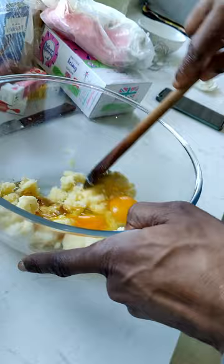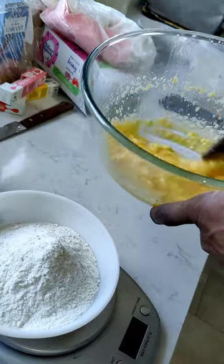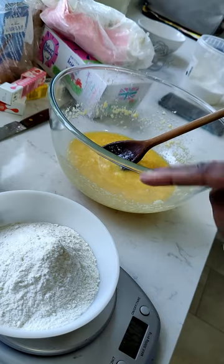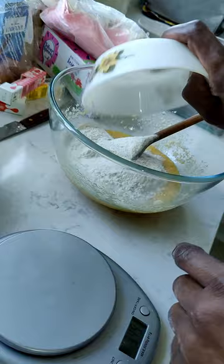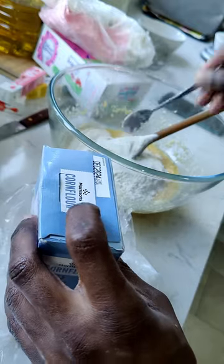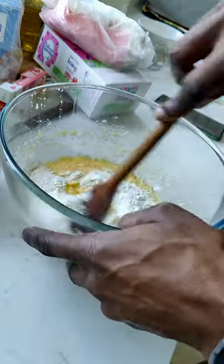Now we've got to mix until combined. I think that's about mixed in — I think it looks about right anyway. Now we need four and a half ounces of self-raising flour, half a teaspoon of salt, half a teaspoon of corn flour, and half a teaspoon of baking powder. Now we're going to mix that in.